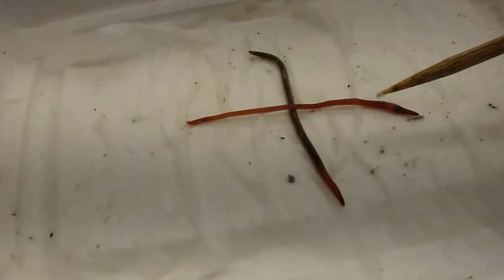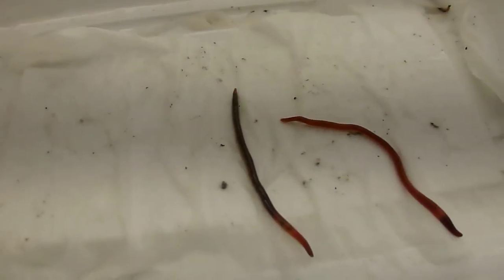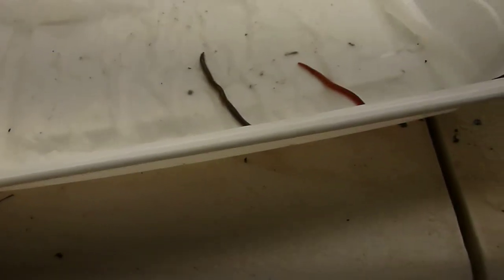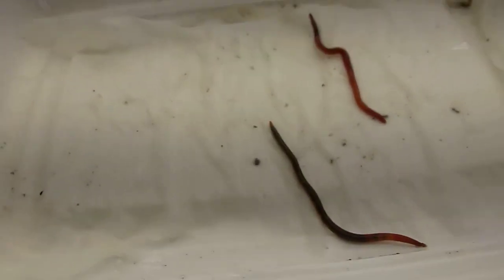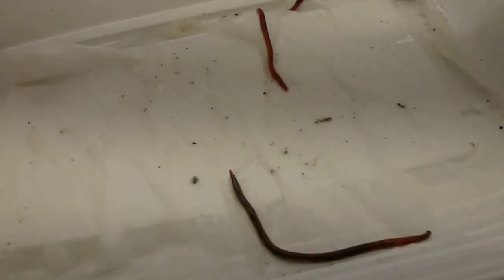There's a contrast — this is a red wiggler and here's the jumping worm. It's hard to pick up the color on camera, but there's a definite difference. This red wiggler is almost reproductive age and this jumping worm is only about three weeks old.